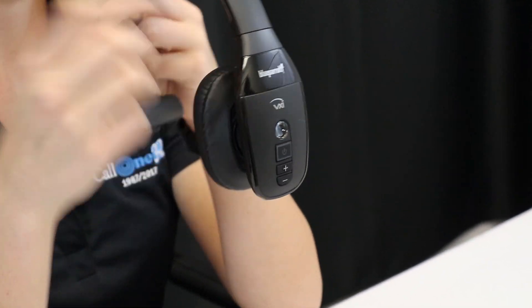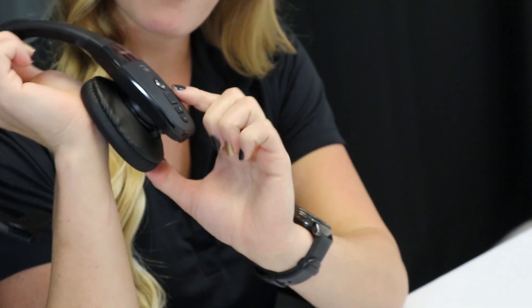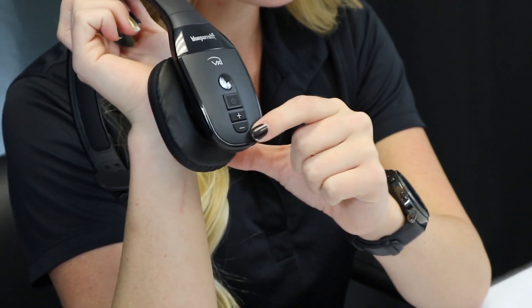You have the Blue Parrot button, which is your quick command for Google Maps, Zello walkie-talkie, or shooting a call to your boss without having to touch your phone. Then we have the power button, the volume up, and the volume down.